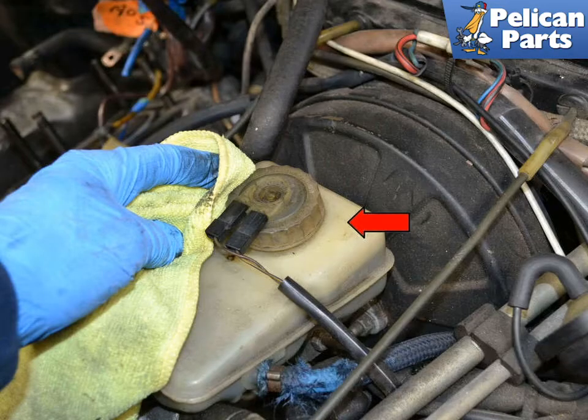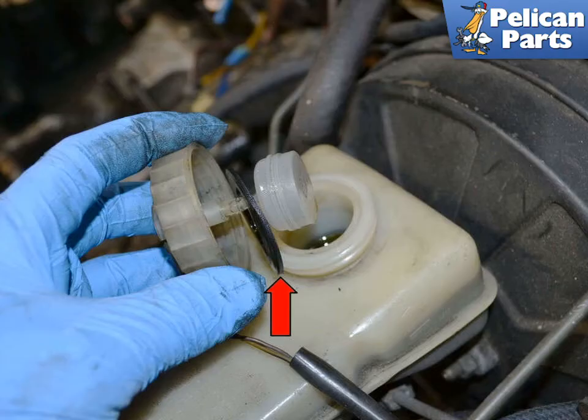Before you begin, clean the area around the cap. Even though you are removing the reservoir, you do not want dirt or debris getting into the fluid and possibly the lines. This is especially true if you are replacing the master cylinder and going to be reusing the reservoir. Remove the cap and check the condition of the gasket on the level sender and replace as needed.